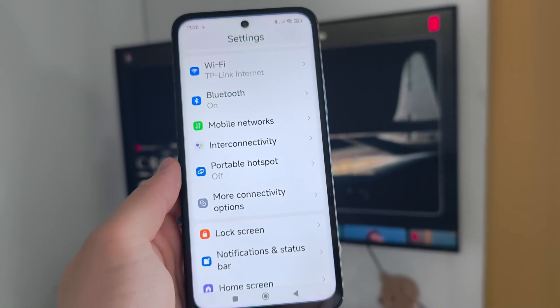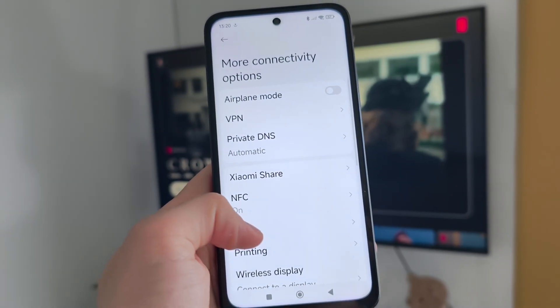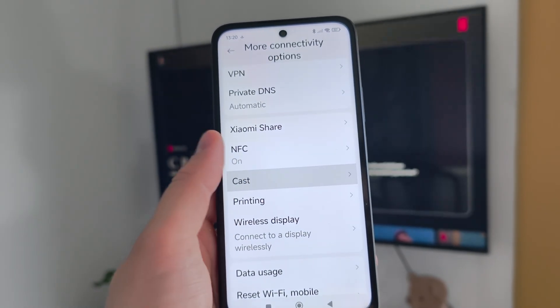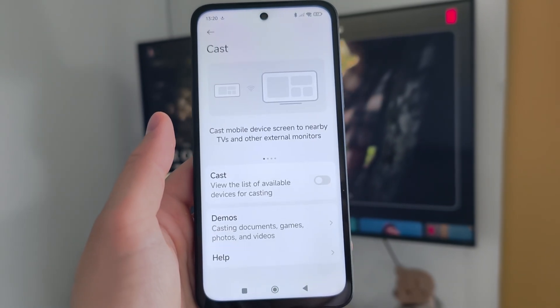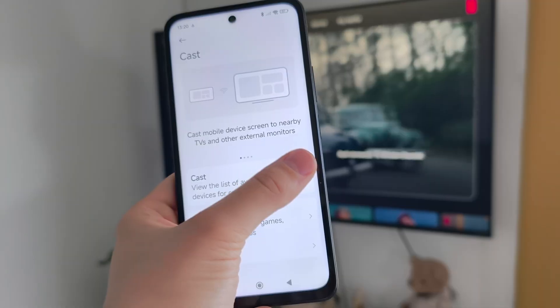Now all you need to do is open settings one more time and go to the more connectivity options, then go to Cast and click on the switcher to turn on screencast.